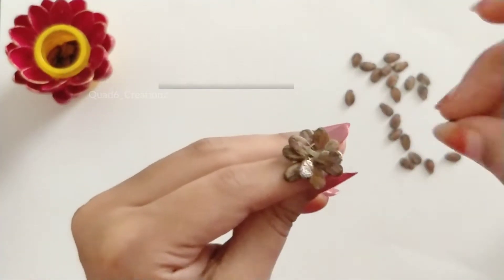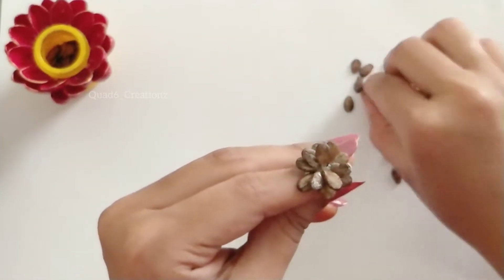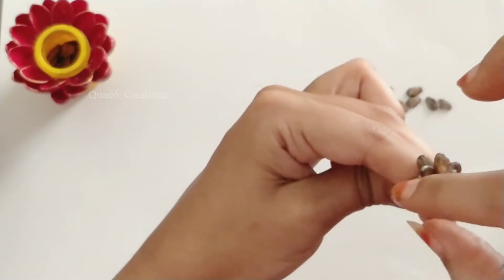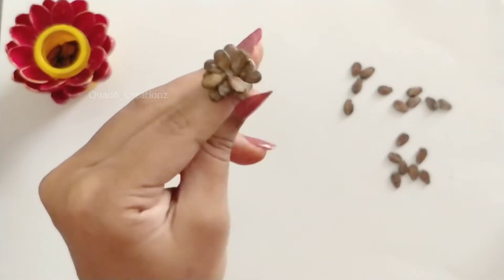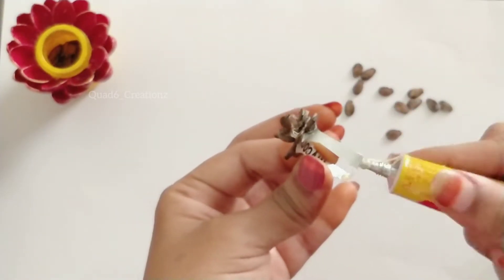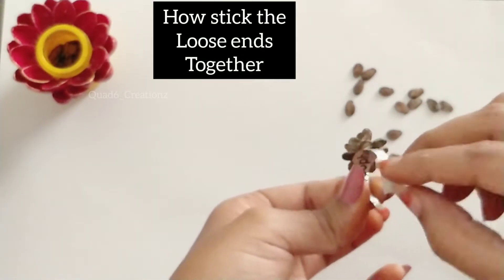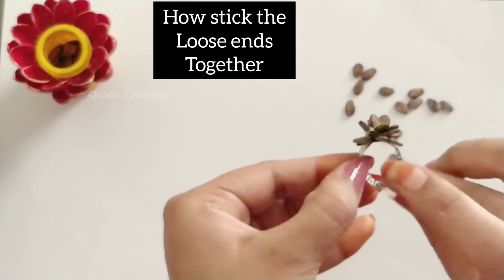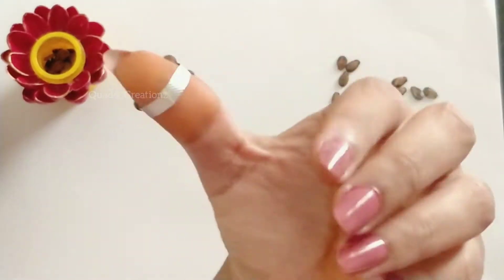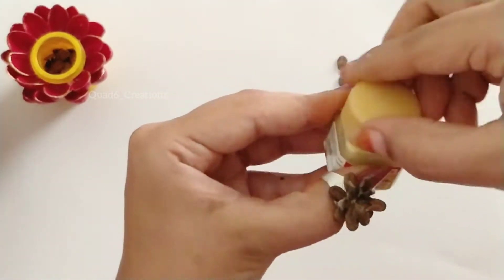We need to make three layers with the cut strips, and then the seeds will be added. Once you have your three layers prepared, we need to make two layers ready for the ring at the right size.